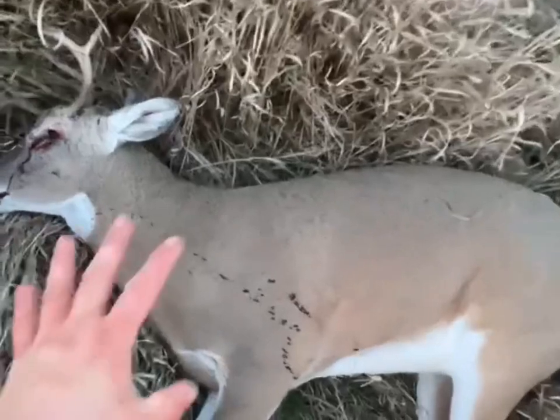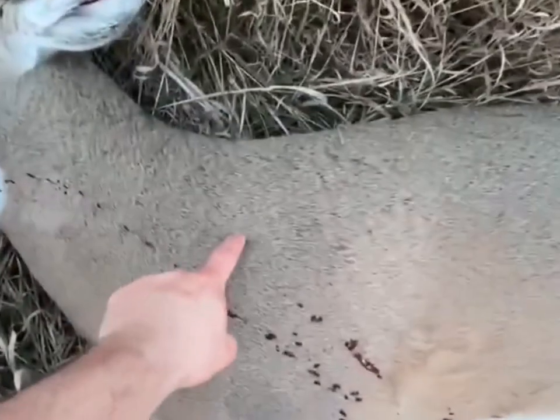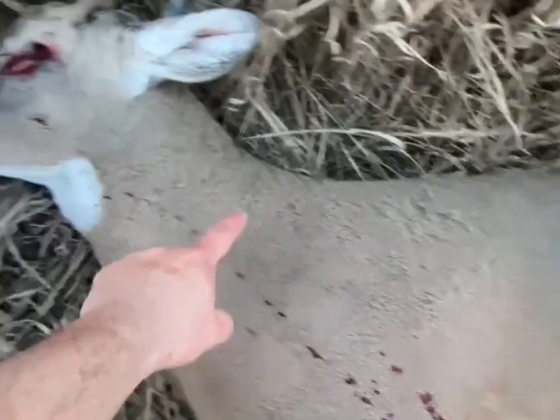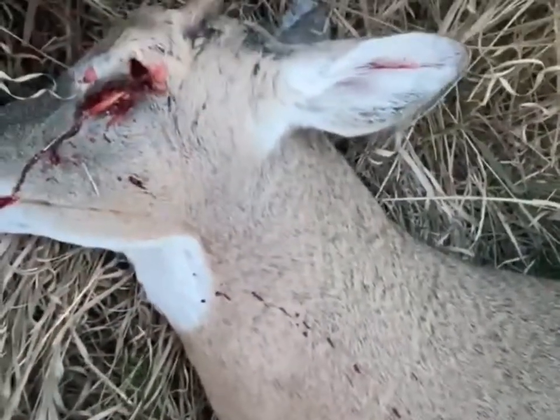Here's your educational video: A-Tips do not like brush. I was aiming right here, it broke that branch, caught him right here behind the eye — gave him a wobble-antler hit.